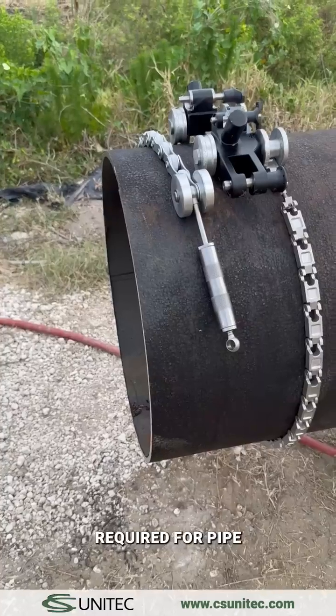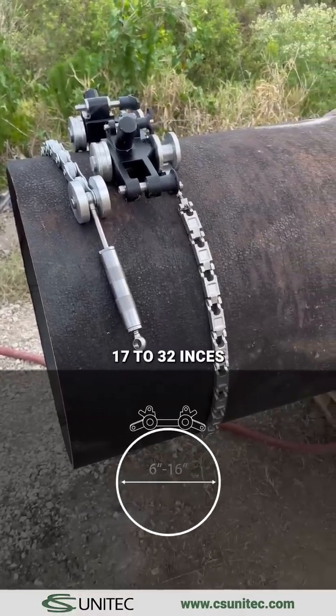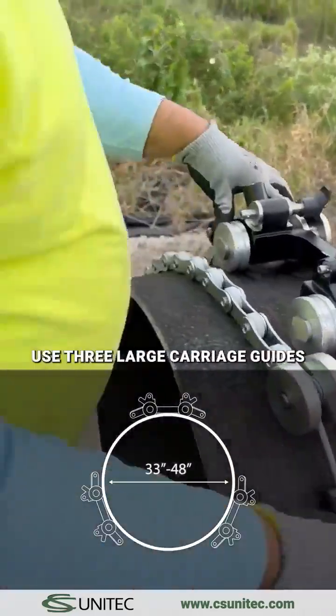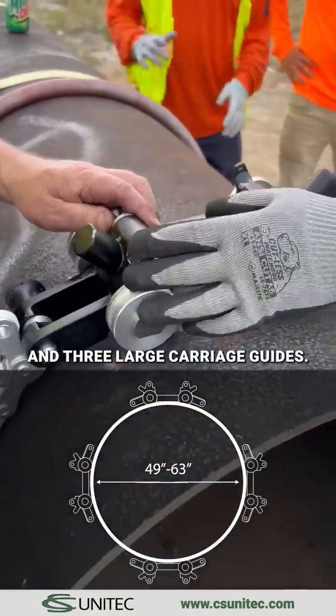Carriage guides required for pipe diameter sizes: 6 to 16 inches, use the small carriage guide. 17 to 32 inches, use two large carriage guides. 33 to 48 inches, use three large carriage guides. 49 to 63 inches, use one small and three large carriage guides.